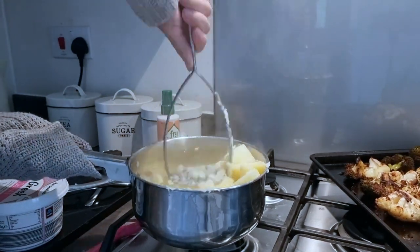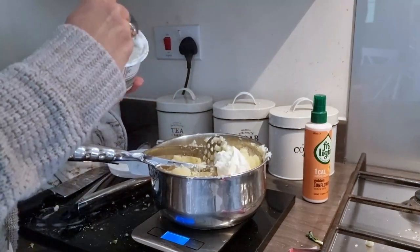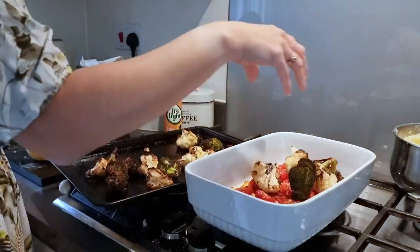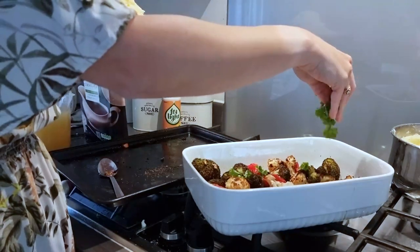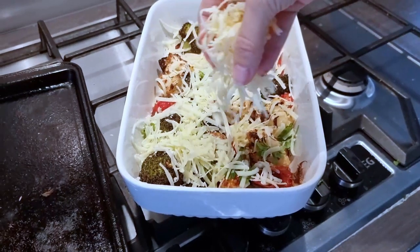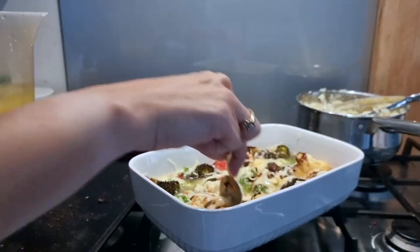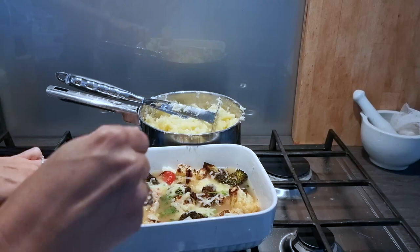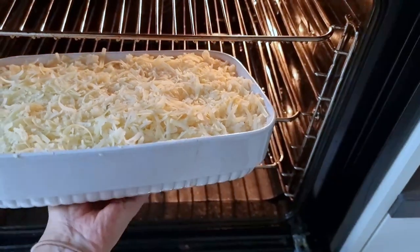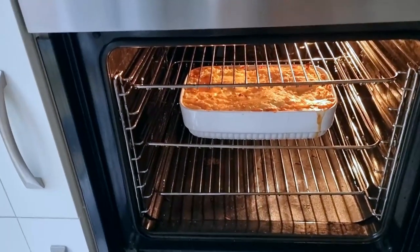After around 15 minutes when the potatoes have softened, drain and mash them, stirring through two tablespoons of fat-free yogurt and seasoning with salt and pepper. Remove the tomatoes from the oven, add the cauliflower and broccoli to the dish, scatter over a handful of fresh parsley and add around 150 grams of grated reduced-fat cheddar, then pour over the stock and give it a good stir. Spoon over the mashed potato, rough it up with a fork, scatter over any remaining cheese and bake for another 20 minutes. Serve with some seasonal veg on the side.